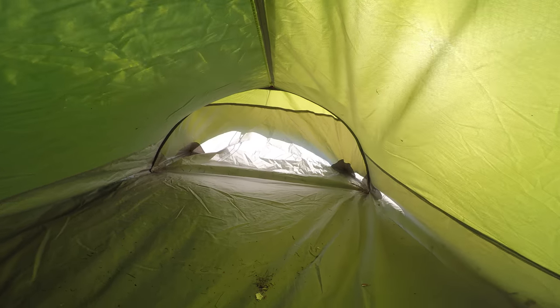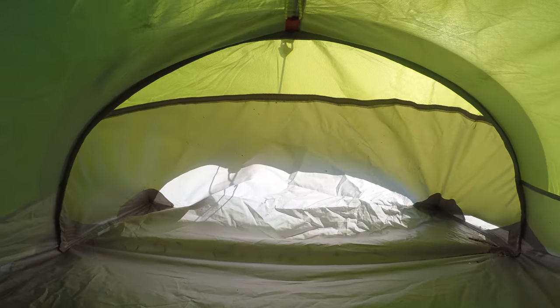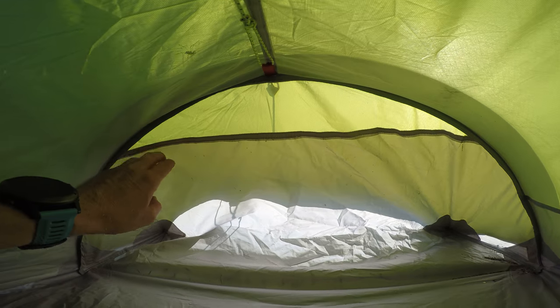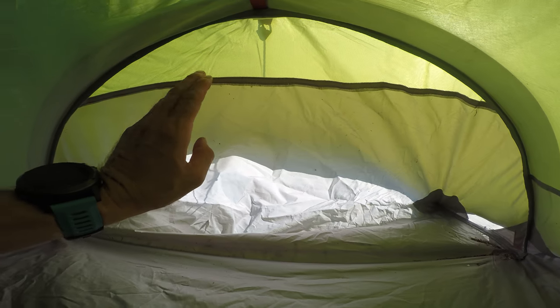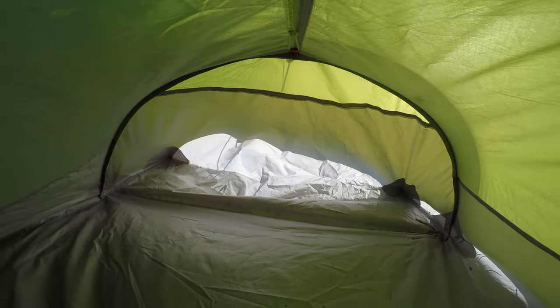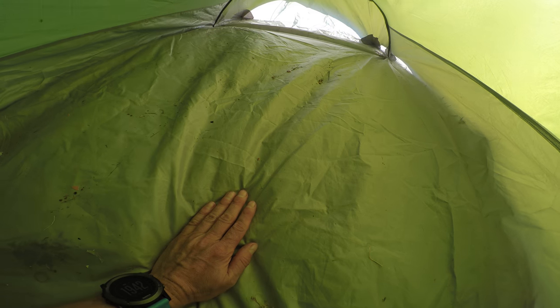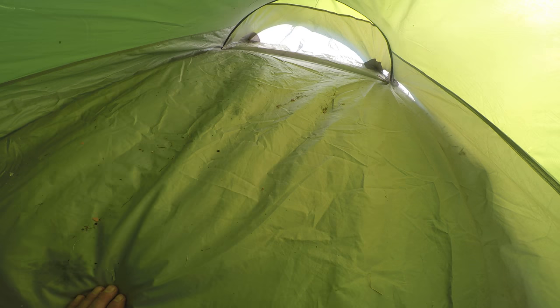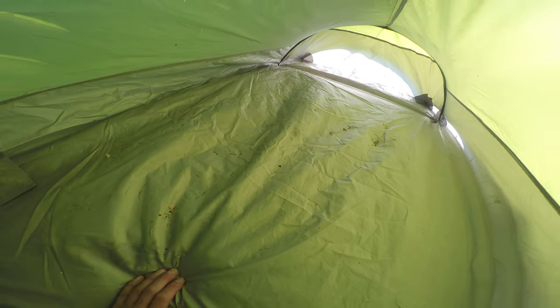I'm going to give you a good look in here at the back, because before I didn't really give you that proper look. The fly sheet actually goes right the way down there. This is the inner bottom sheet, and there is actually the outer sheet outside as well. What I really like about this tent is the floor — this is seriously probably the most solid floor on a tent I've ever had.